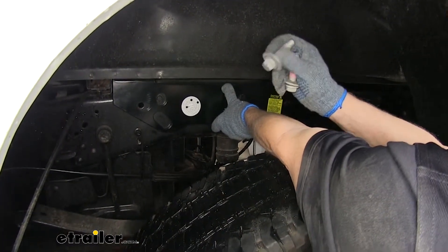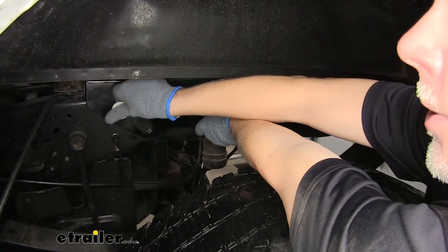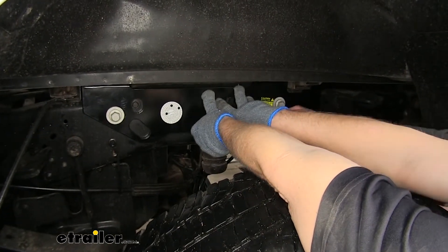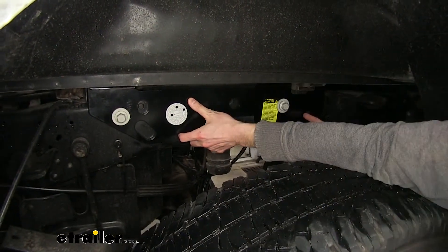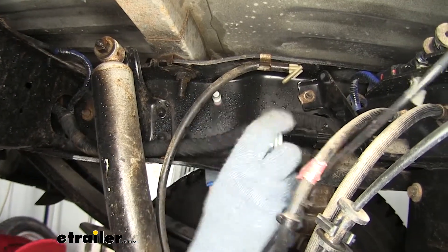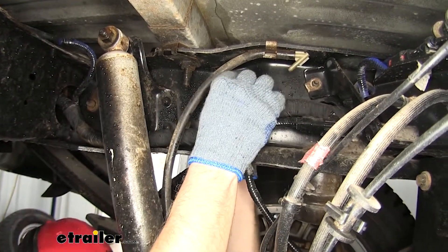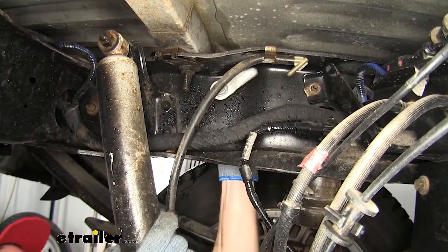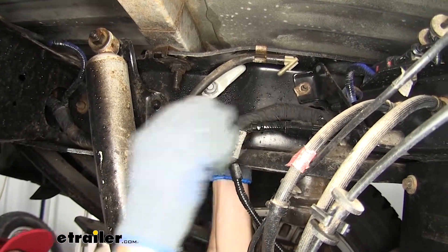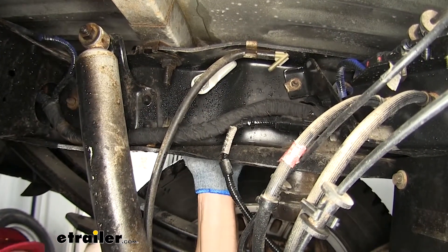We're going to take our hardware provided with the kit and put it through these two holes. At this point, you want an extra set of hands to help hold this up in place when we install the hardware on the back — which will be these handle nuts. Looking on the inside of the frame on the driver's side, here's our bolt and here's our handle nut. We'll thread them on, and when we tighten it down, you can see how the handle nut will hit the side of the frame. You'll have to reach over the wiring and lines to get to it, but it can be done.